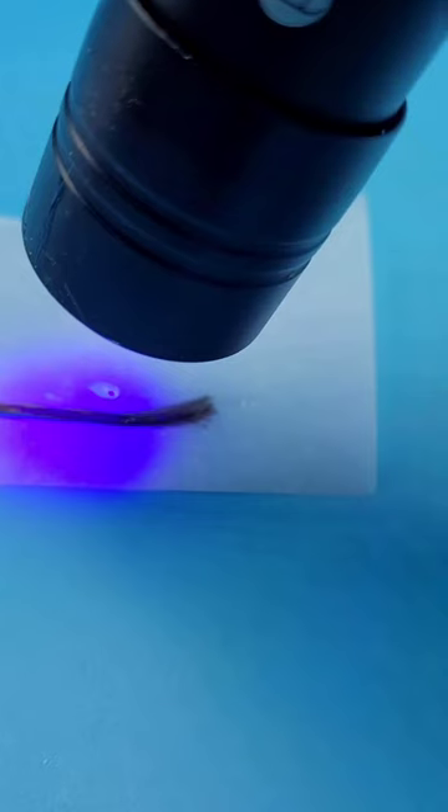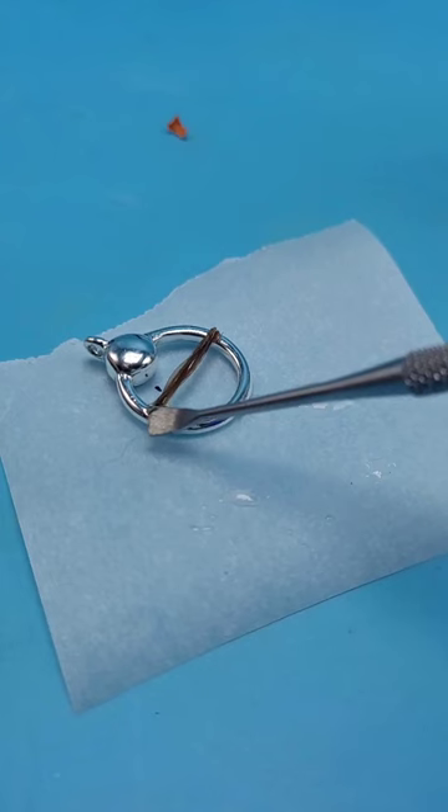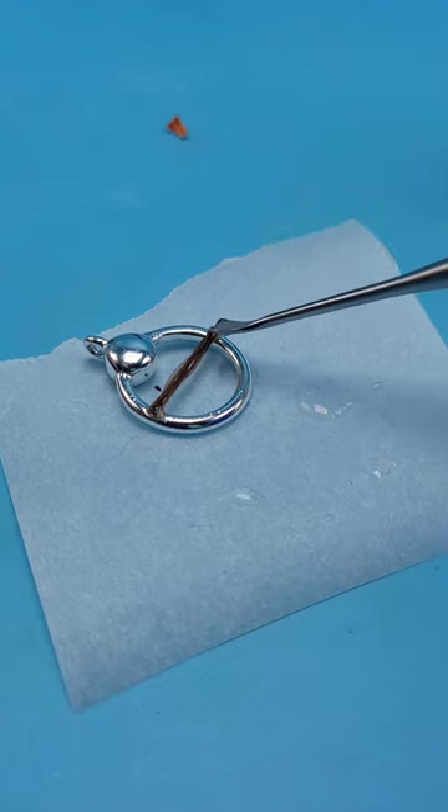Now use a little bit of UV resin, go and cure it, and then cut this down to size to the shape of whatever you're putting this into.